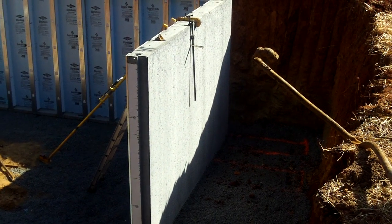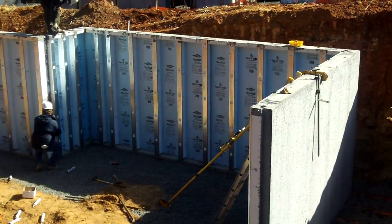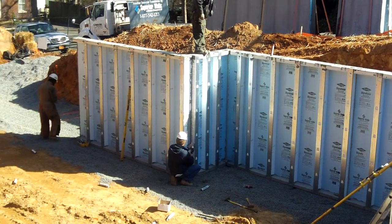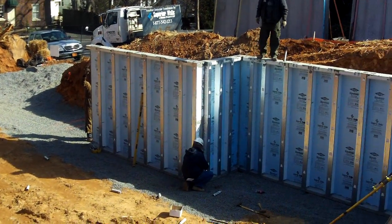This is Matt Hoots again. I'm at the Midtown Greenhouse and what we have here is the Superior Wall Foundation going in. We've had a few delays because of weather and a few issues with the city just trying to get the foundations put in just perfect for them.